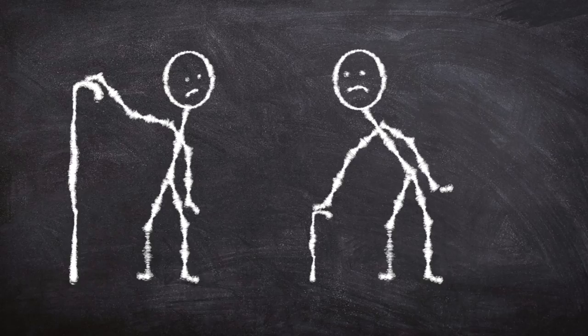If you need a new walking stick, it's really important you choose the right length. Too short or too long and it will alter your normal walking pattern, causing you problems further down the line.